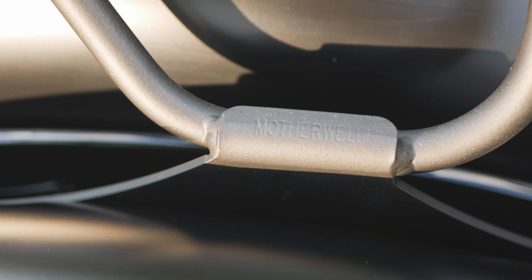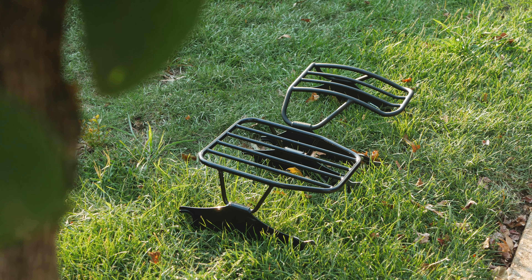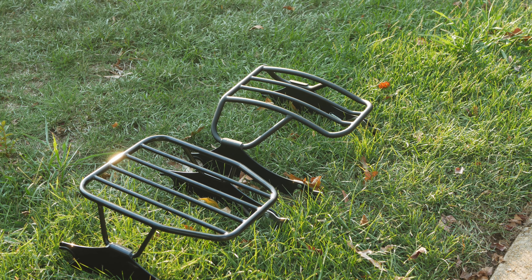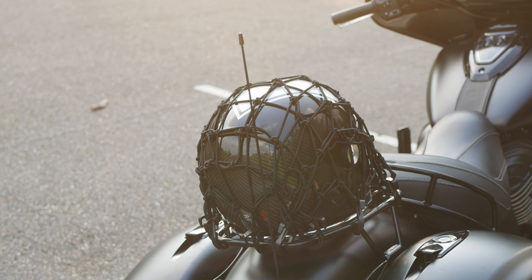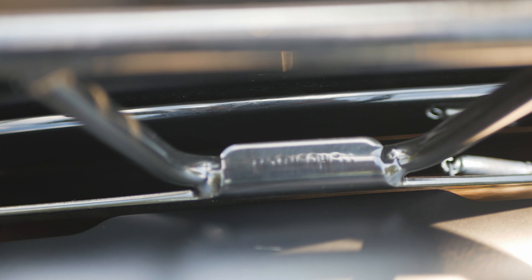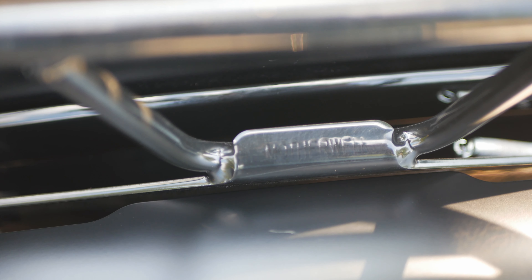We've only talked about the Indian Thunderstroke models, but again Motherwell covers many Harley models and even the Indian Scouts — check them out for your own model. Overall, I think Motherwell makes a solid set of products. Seriously, look at these welds: they're crisp, they're clean, and everything just matches perfectly with the tail racks.